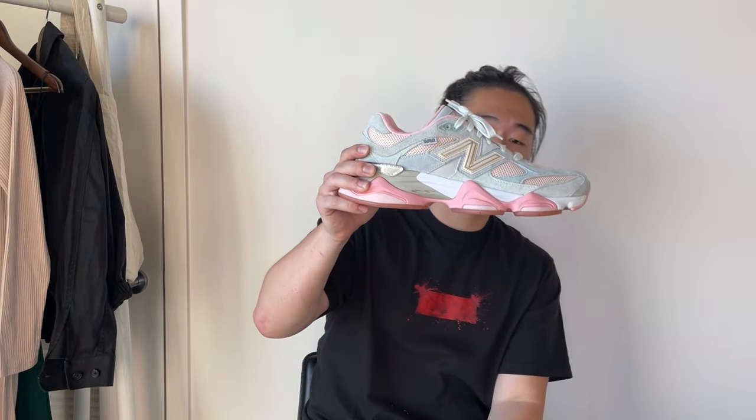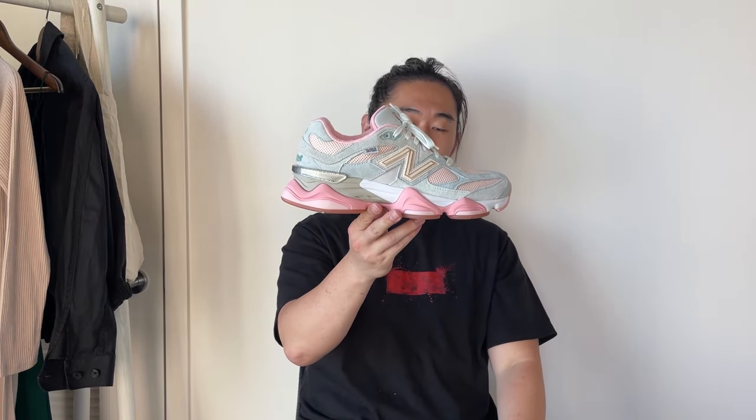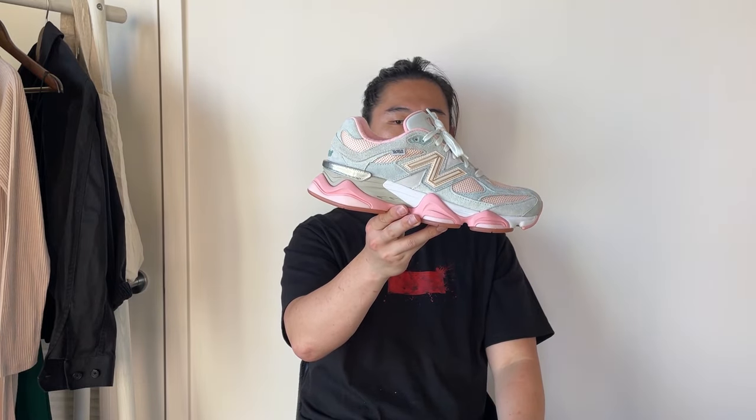The shoe is a very unique model — it definitely reminds me of a fusion between the 990 v4 and a Yeezy 500. The 990 v4 for the upper and the Yeezy 500 for the bulbous outsole. It's a very unique shoe covered with both mixes of long hair and short hair suede.